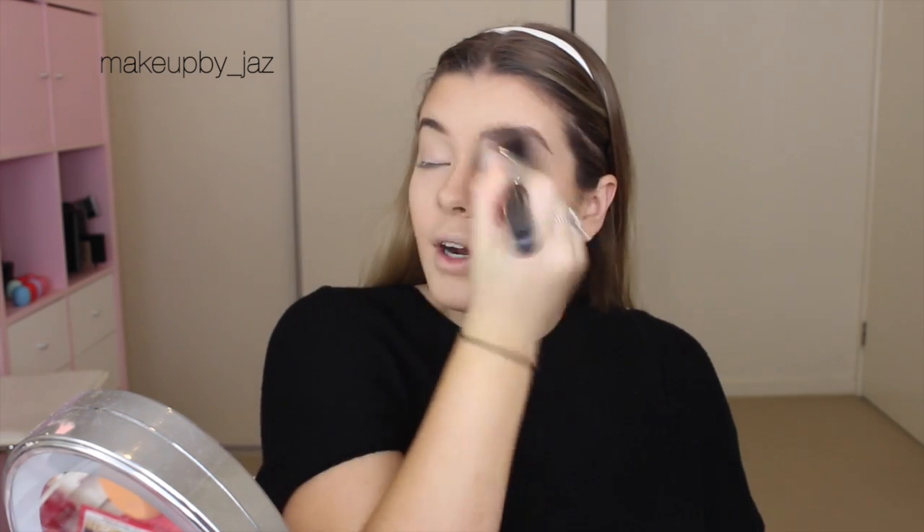Alright. So now that that's done, I'm just going to use an eye primer. I'm going to use my Essence I Love Stage eye primer — I love this primer. So now I'm going to brush off the excess, just using a big fluffy brush — literally brushing off the excess. And as you can tell, the line is very crisp.